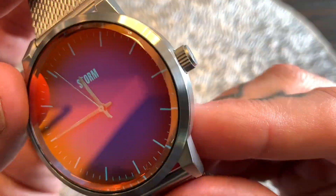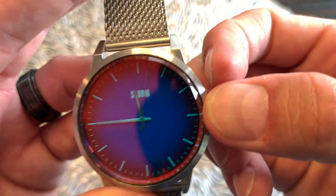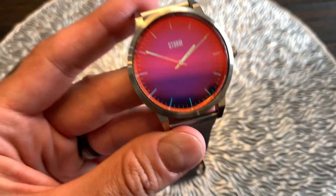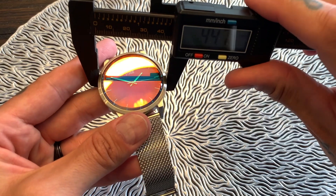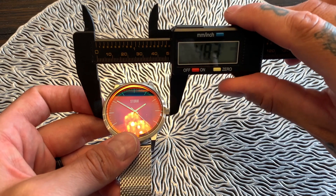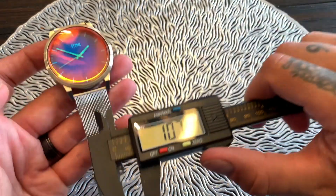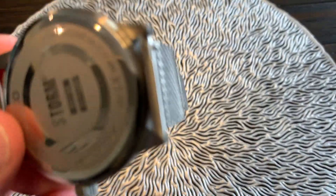Moving around to the crown, we've got a push-pull crown embossed with the Storm S. Pulling it out, it has really good teeth and changes the time with no lag — very responsive. Push back in and you're all set. Now for measurements: without the crown the case diameter is 44 to 44.5mm; with the crown it's 48mm. Lug to lug is about 52 to 53mm, case thickness is 10.5mm, and the band width is 22mm.